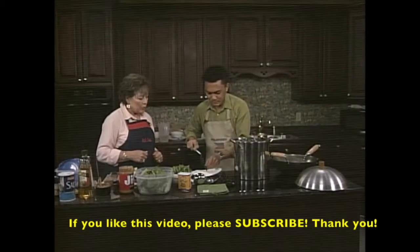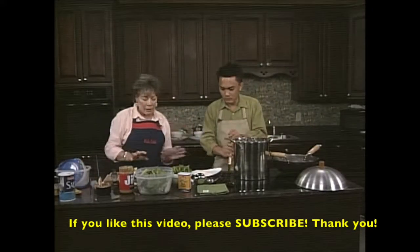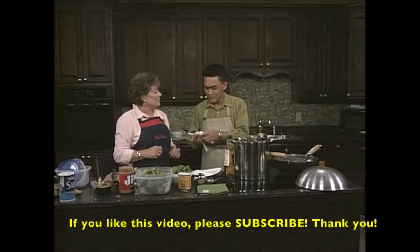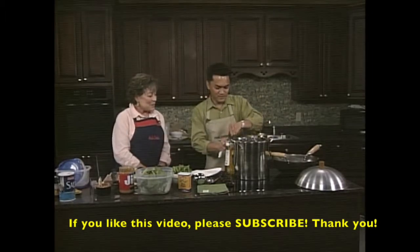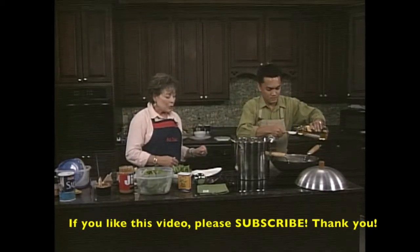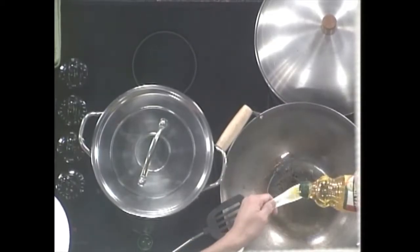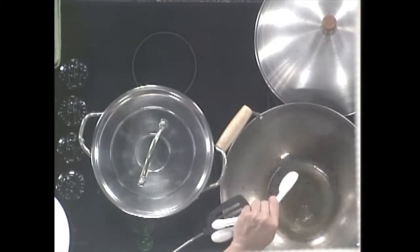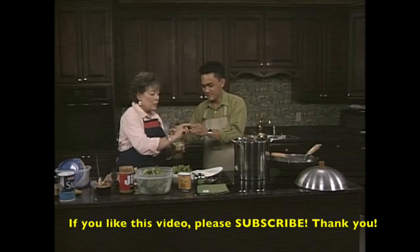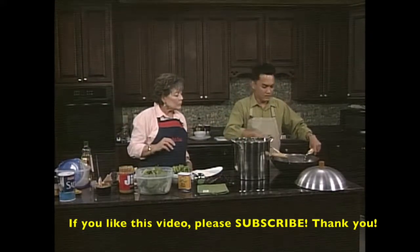Right now we're ready to get about three tablespoons of olive oil going in the wok. One, two - oh, just the smell of that is wonderful, so sweet. And we need to wait for this to get a little bit hot first, then the garlic. We have three cloves of garlic to mince.